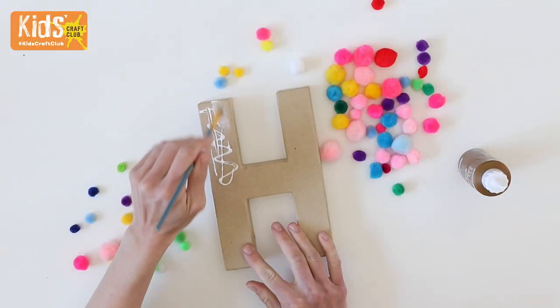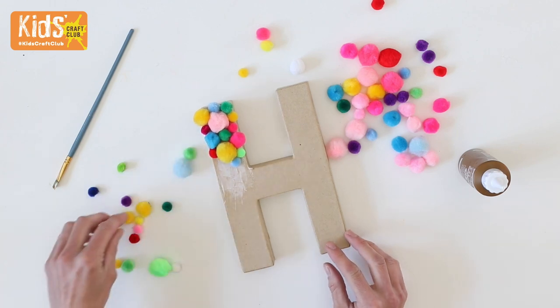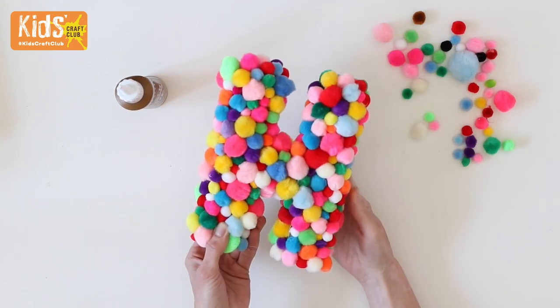To make the pom-pom letter, add glue to a section of the letter and squash the pom-poms in place. Make sure there are no gaps — you don't want to be able to see the paper underneath. Continue adding glue until the front and sides are completely covered.